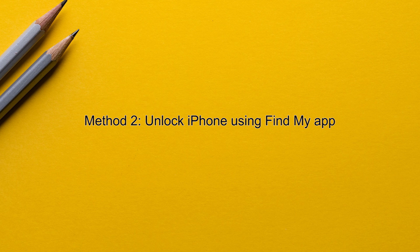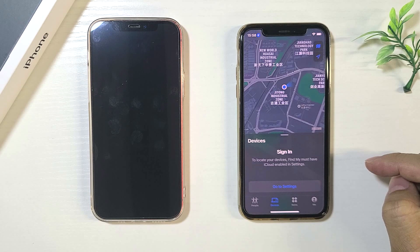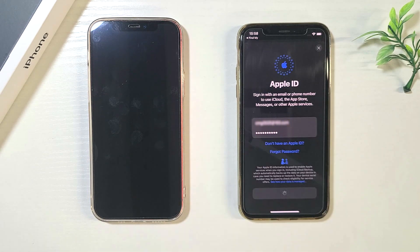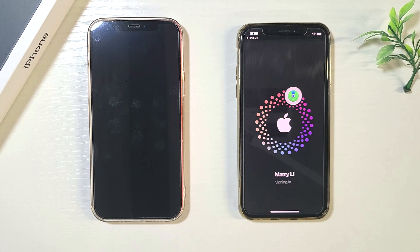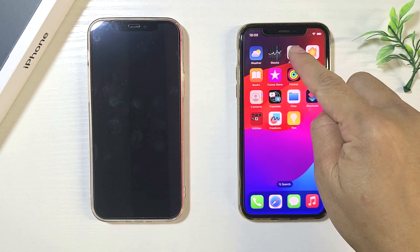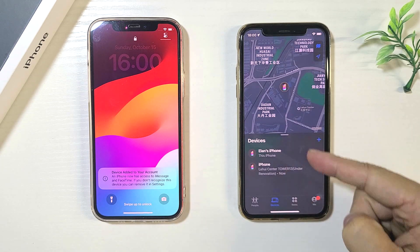Method two: unlock iPhone using the Find My app. This works if you have another device that shares the same Apple ID as your locked iPhone. Go to the other device, open the Find My app, and make sure it's logged into the same Apple ID. Now tap the locked iPhone.